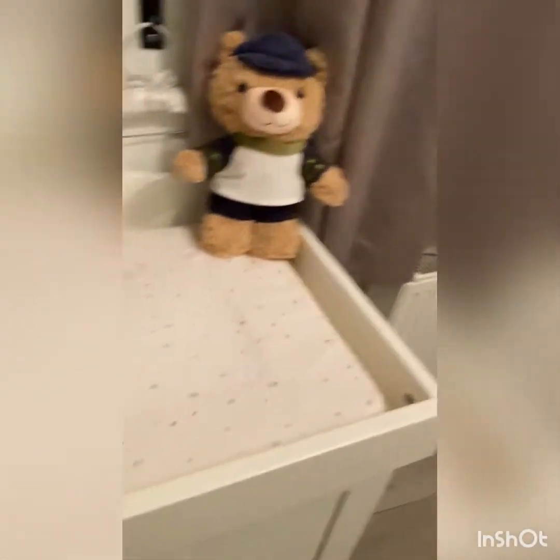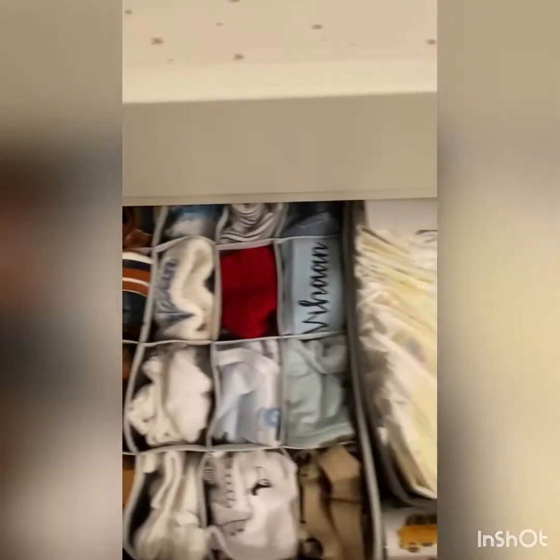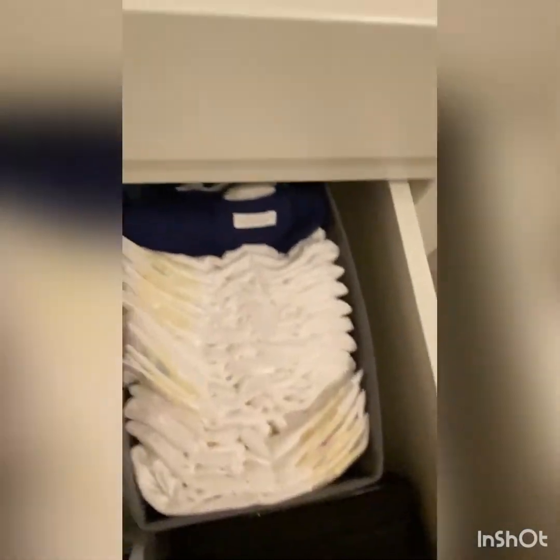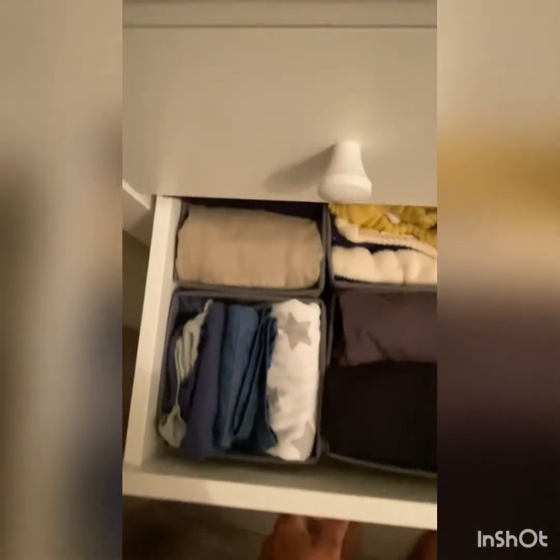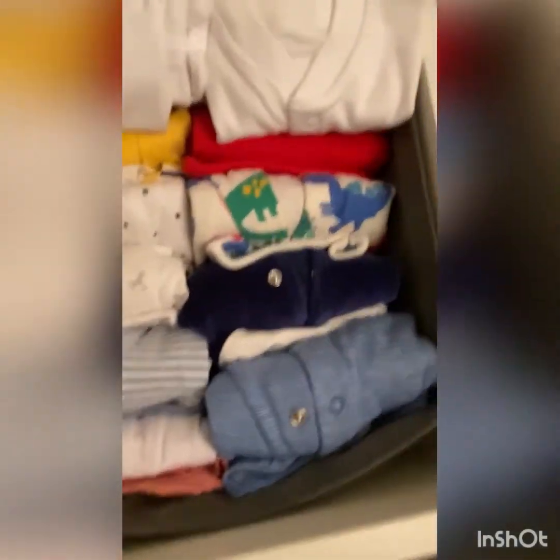I've rearranged the countertop — this is the changing area. In the first drawer I kept all his hats, mittens, bibs, shoes, pampers, health care kit, and everything. In the second drawer I kept his winter blankets, swaddle, jeans, trousers, winter jumpers, and full-sleeve suits.